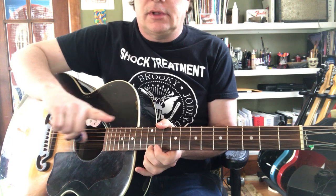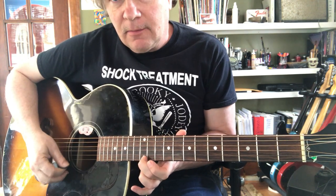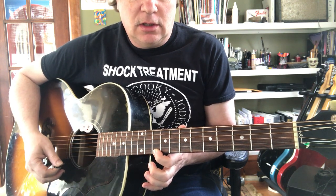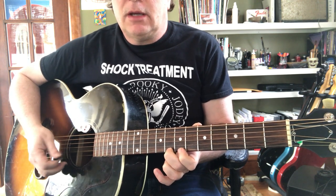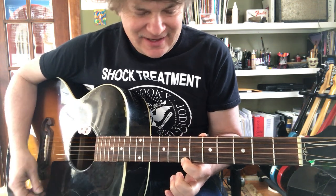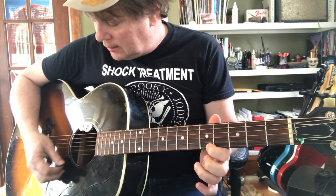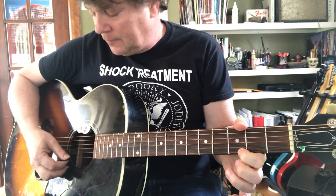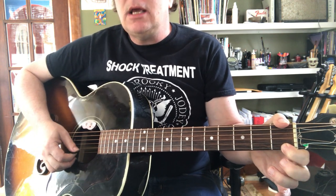Let's go backwards with that — we're going to go from high to low. E, D, C. If you make a mistake, don't worry about it, just catch up. Here's the B. Here's an A. Mistakes are okay, you'll get it. G, F, and E.